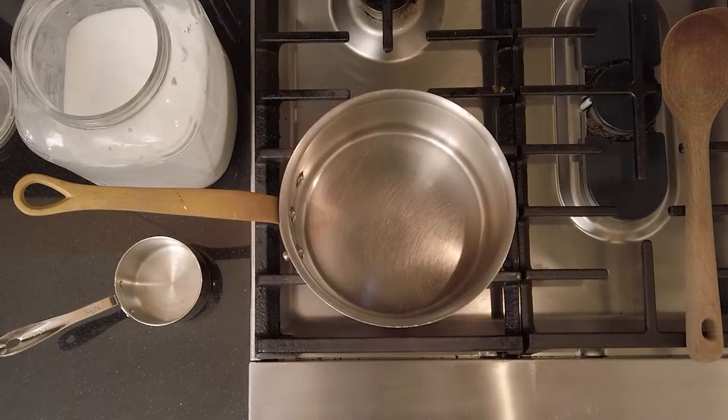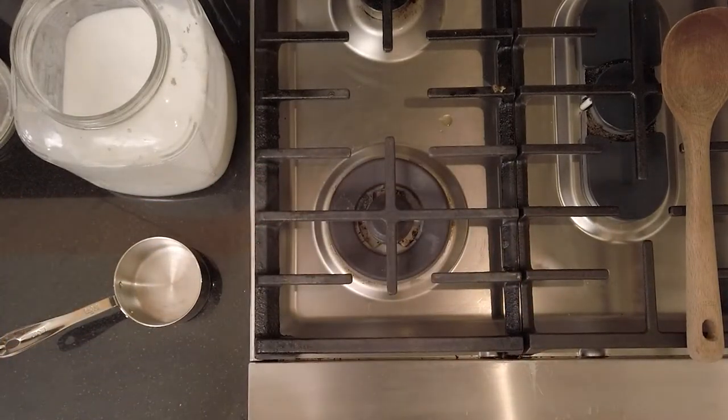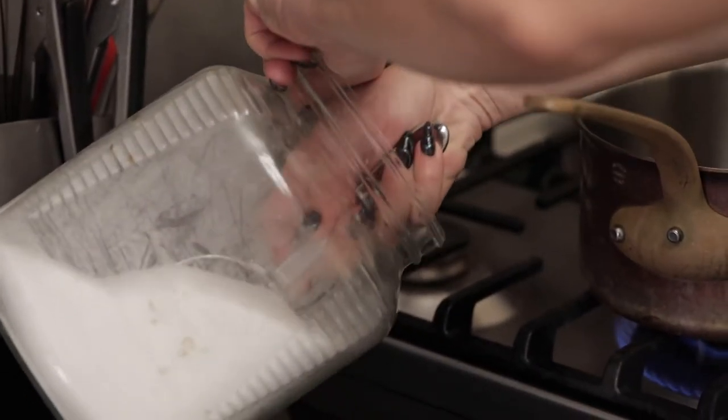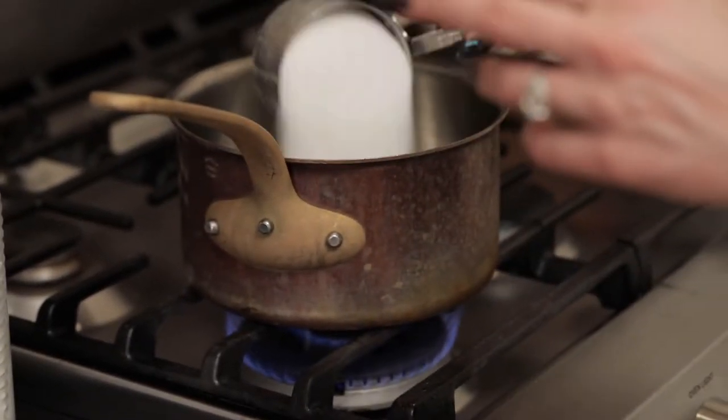To get started we are going to melt or liquefy one cup of sugar. Let's head over to the stove top and make that happen. I have a medium saucepan and I'm going to put the heat on to about medium, then grab my one cup of sugar and put it right in.